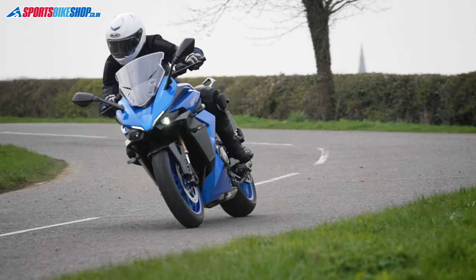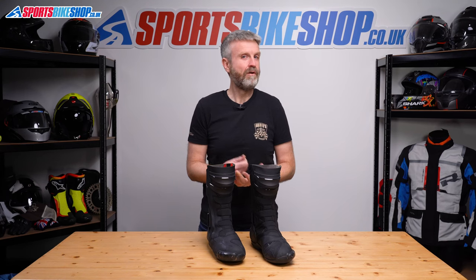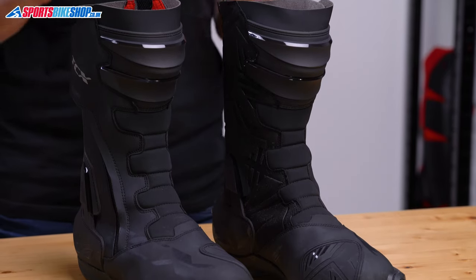I've ridden for a few hundred miles in both dry and wet weather in these boots and found them to be comfortable, well-built, and reliable when the weather turns grotty. But first, let's run through the essential details and also what I thought of these boots out on the road.